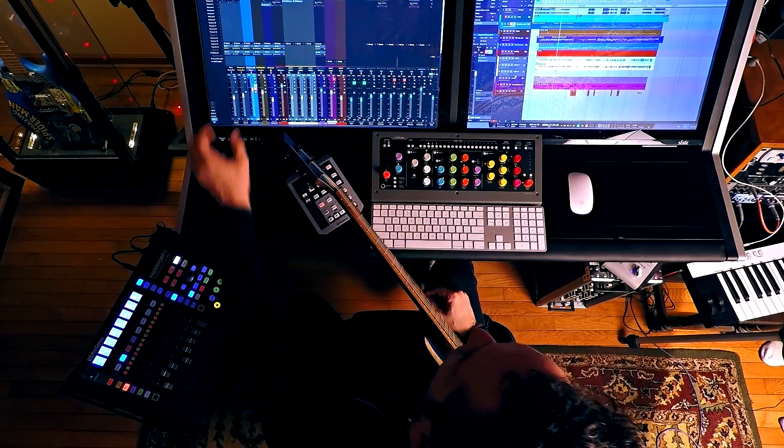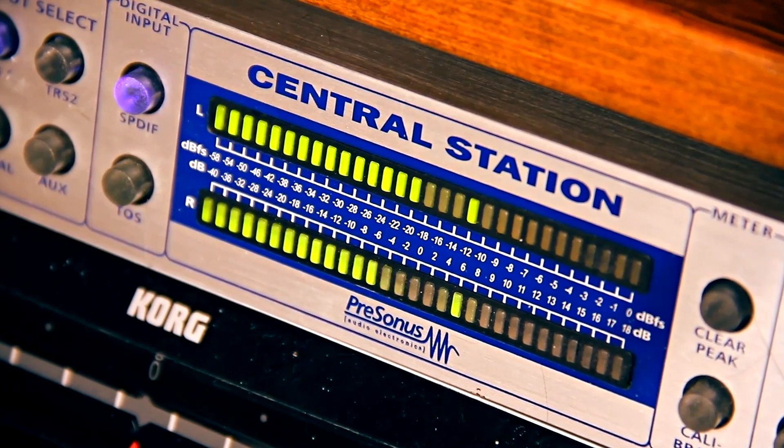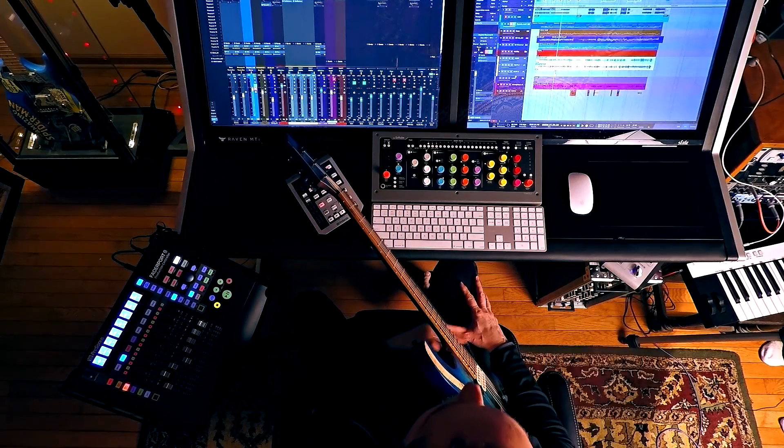This is what it all looks like. I have the two Slate Ravens — one side is the mixer, one side is the edit window. Off camera, what you might not see, I have a PreSonus Central Station where I can adjust my speakers, switch speakers, and do some volume adjustments. So let's get to the details.